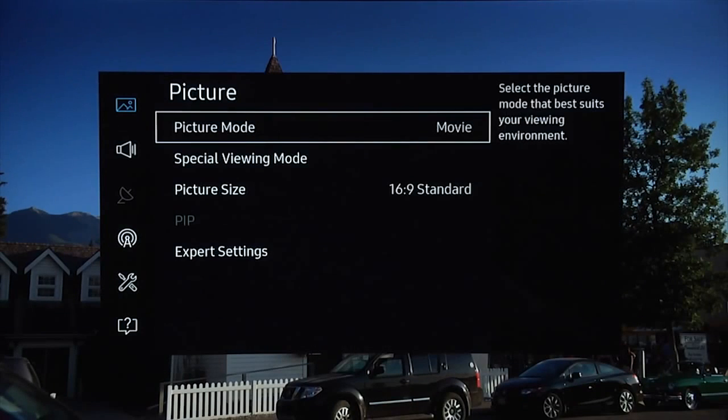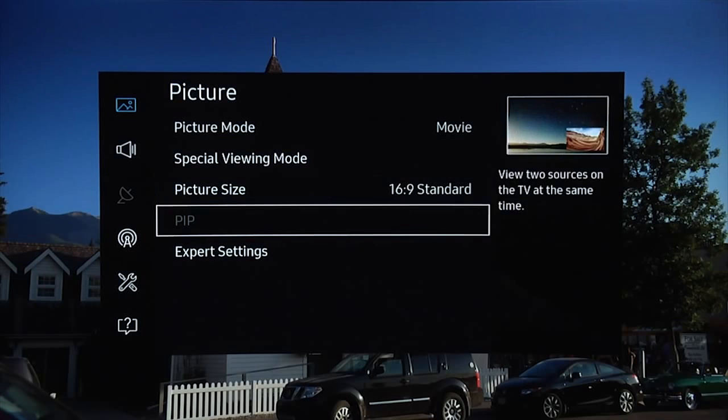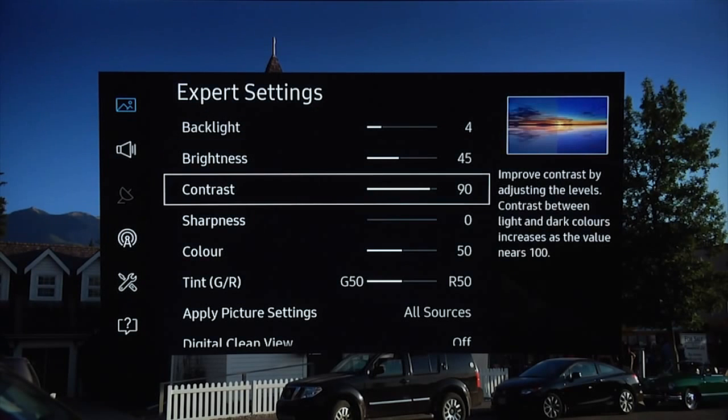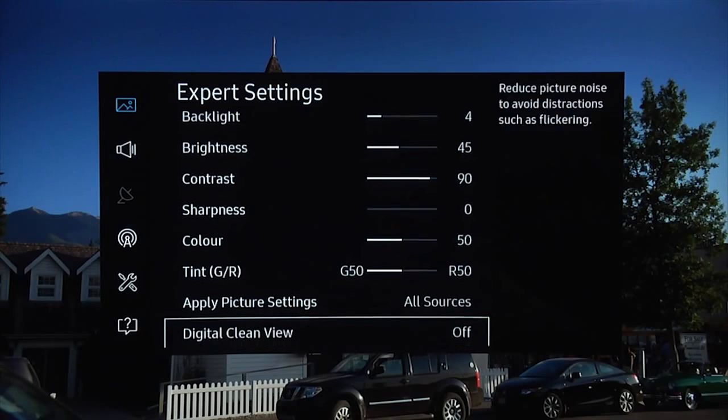The menu system has been simplified as well, with all the key picture controls in one place, including the usual excellent calibration features. You can find our recommended picture settings in a separate video.